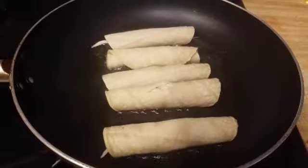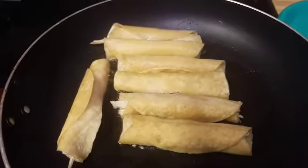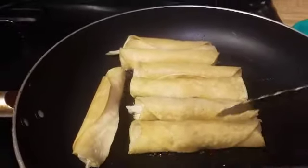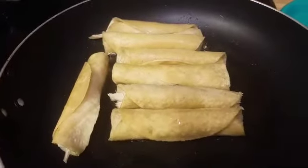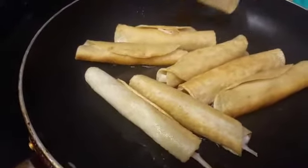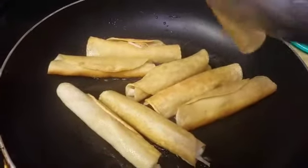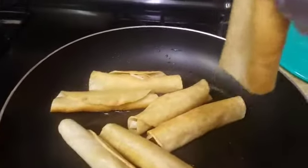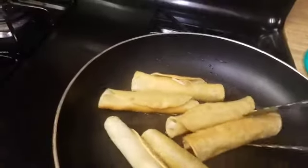Fry them until they're nice and brown — a good two minutes per side at first, but I'd say about five minutes per side total. This is the kind of brown you want. Once they're the brown you want, drain the remaining oil and put them on your plate. If you're anti-grease or anti-frying, this video is not for you!